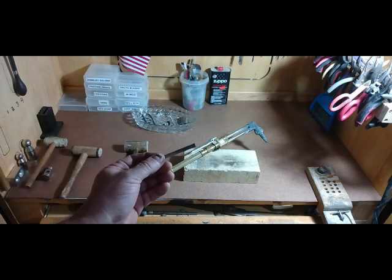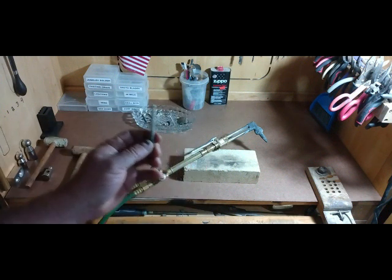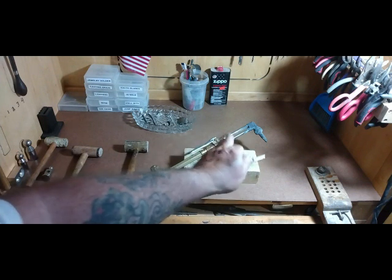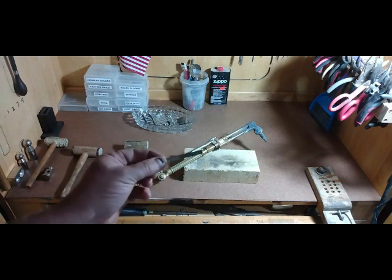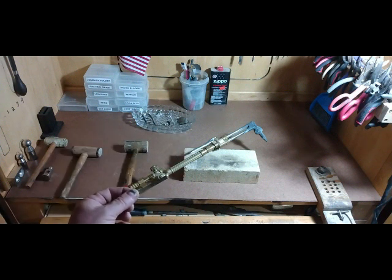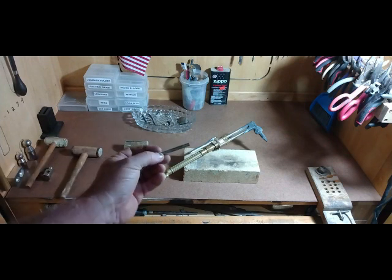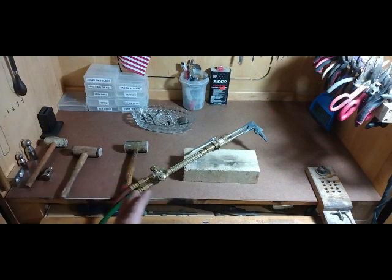If you get a torch like this and you have the money, you can do anything you need to do with it — melt your silver to make ingots, do casting, and you have plenty of heat. You can get a smaller butane type torch; a lot of people like those for soldering. But I like plenty of heat so I can solder anything I need to quickly. This is oxygen and propane. The torch, to me, is one of the most important things you need.